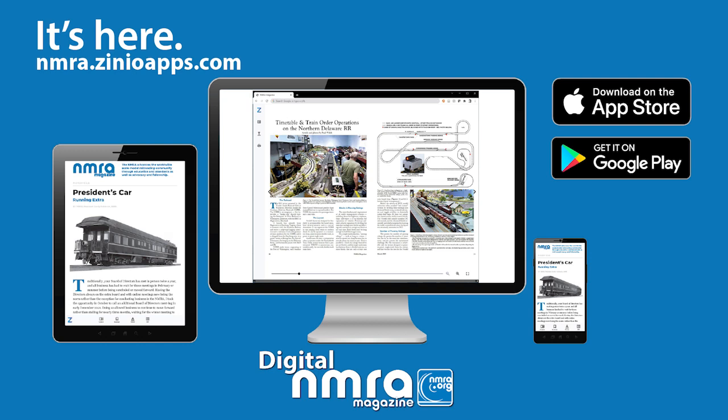We hope you enjoy your digital magazine on your desktop. Remember, you can also view issues on your handheld mobile devices wherever you go — just go to the Apple App or Google Play Stores to download for free. Thank you for being a member of the NMRA.